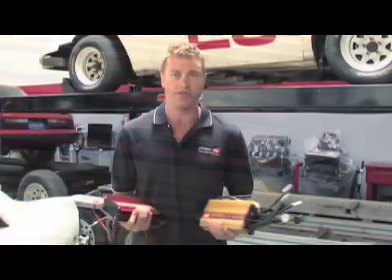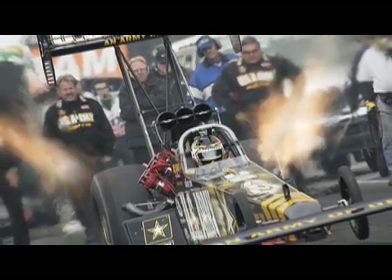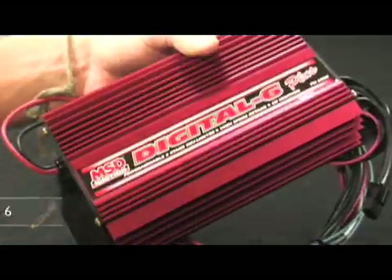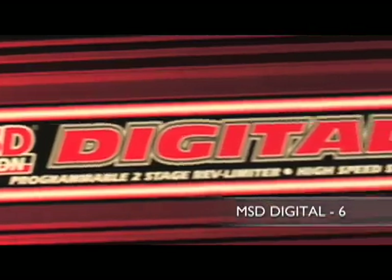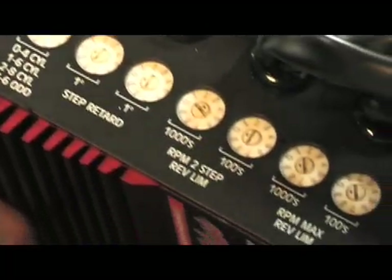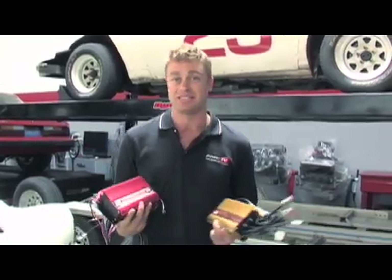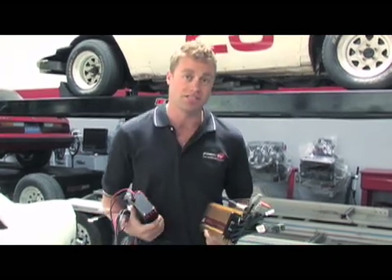The next chapter in Ignition 101 is choosing the right ignition for your application. MSD offers ignitions for everything from a 300 horsepower street car through to a 5,000 horsepower top fuel dragster. For example, take this — the MSD Digital Six. It's a digitally controlled ignition that can produce up to 535 volts, has the multi-spark functions, a built-in rev limiter, and a two-step. With 135 millijoules of spark output it's ideal for a serious street car, but if you've got a race car you're going to need something more serious.